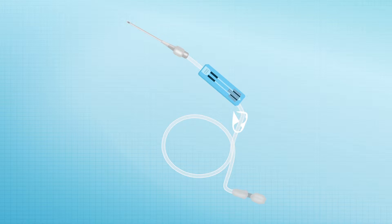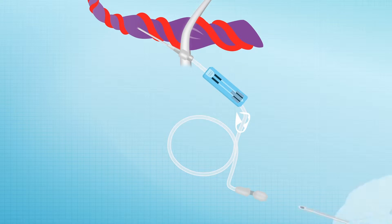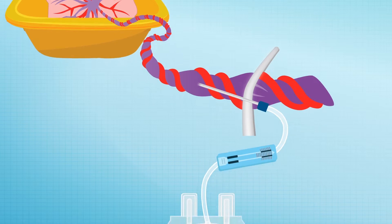For caesarean deliveries, open the sterile adapter kit and insert the caesarean needle. Allow the tubing to drop off the table and insert the standard needle into the end of the tube. If the placenta has been delivered, remove the placenta and cord and place in a pan. Insert the needle and raise the pan to assist collection by gravity.